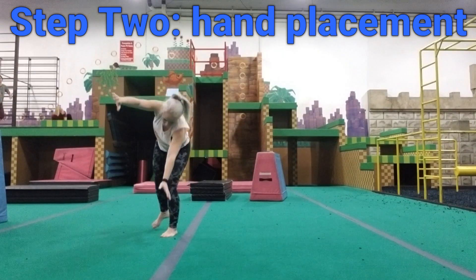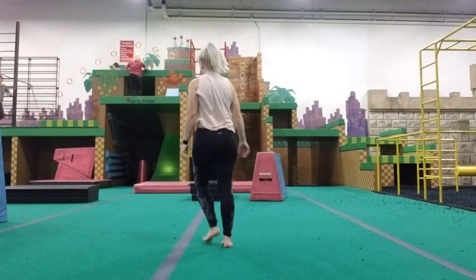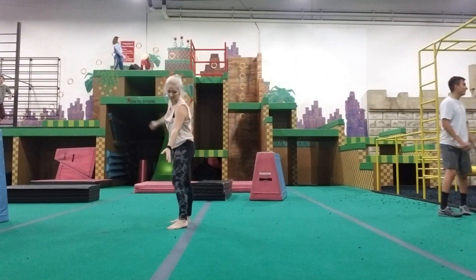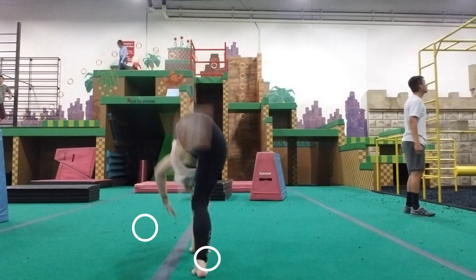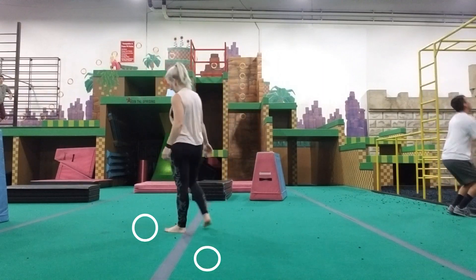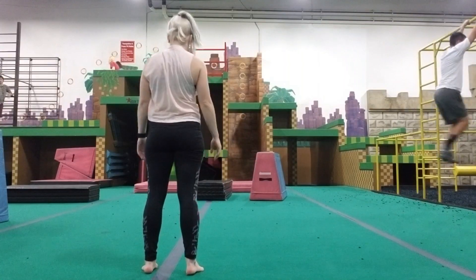Step two is to be able to do a cartwheel where you turn your hips landing the direction you came from. It's really important that you have a line to drill where you're putting your first hand of the cartwheel on the front side of the line and the second hand of the cartwheel on the back side of the line. This is going to help turn your shoulders so that you're ending in the position of a Macaco em Pe.